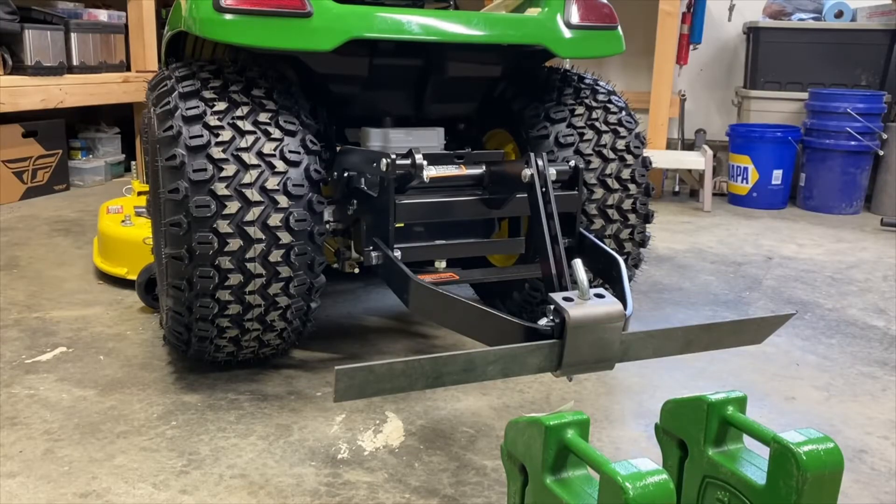Here we are at the back of the 580. We're looking at the integral sleeve hitch right here. This is the power hydraulic one. I have a video on the assembly and installation of this hitch.